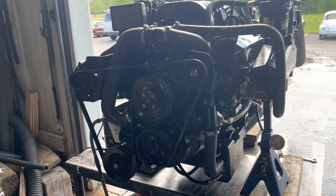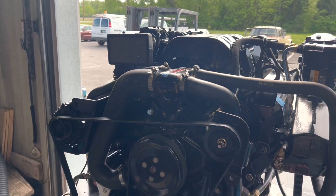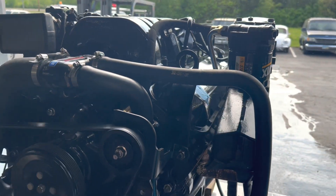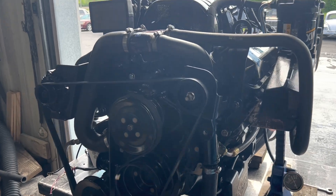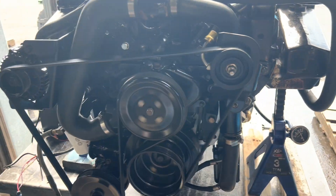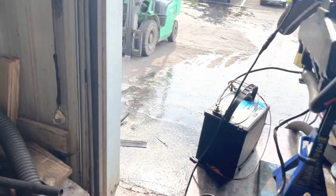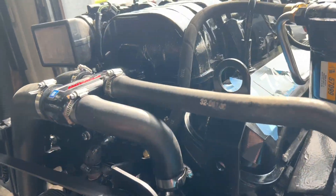Here's our latest 7.4 L29 MPI out of a 2000 Carver. Unfortunately, the oil filter got double-gasketed and the customer didn't see it — they ran it until it tied up, which ruined the block. Got a brand new GM block. We did the heads; it's got 750 hours on it according to the computer. These are good engines — they're only 310 horsepower, basically the same thing as a 1996–2000 VIN J Chevy pickup.